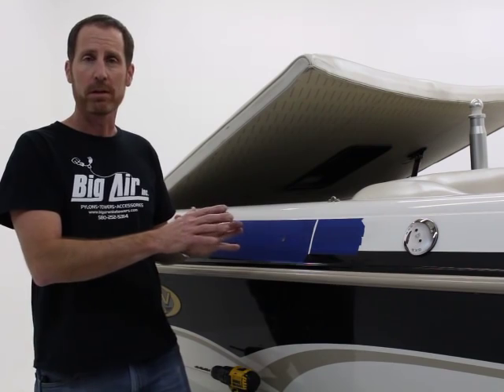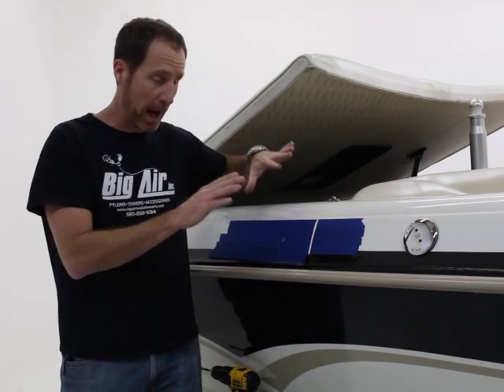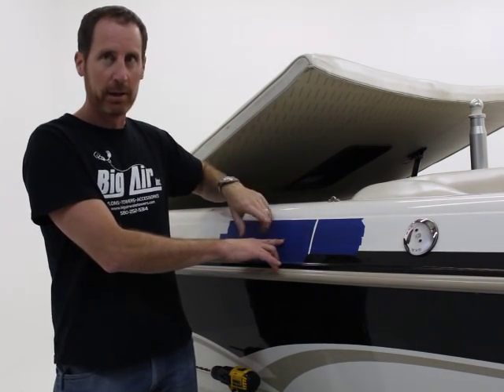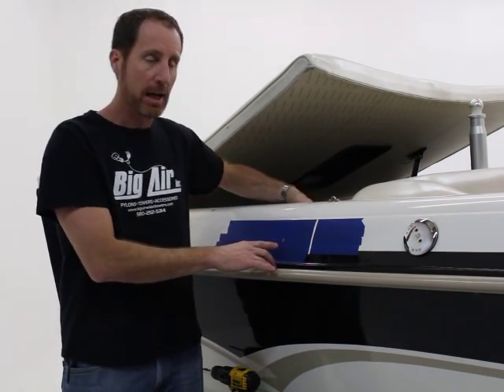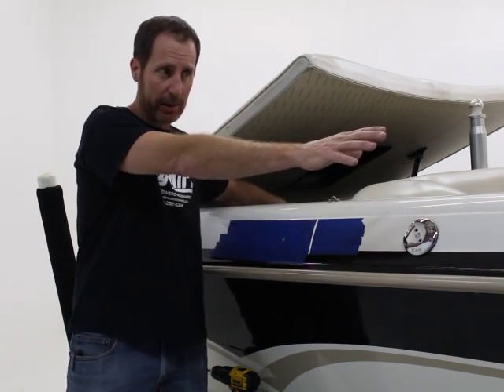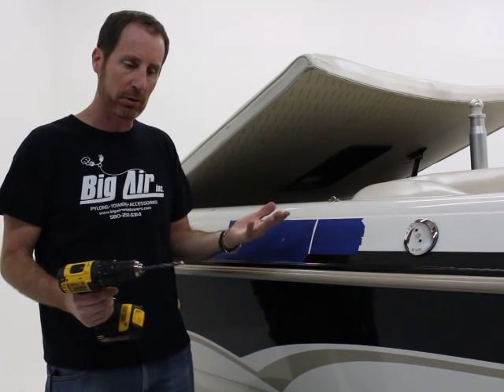We're ready to drill a hole in the boat here. We've taped off, measured two or three times to make sure we're absolutely where we want to be. I made a mark here to establish where I'm at. I've double-checked this — on the back side I'm clear, no obstructions, and I've got easy access to the front one too.